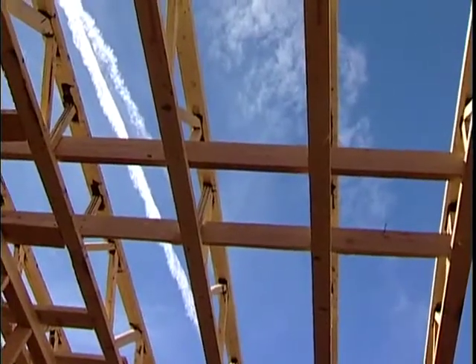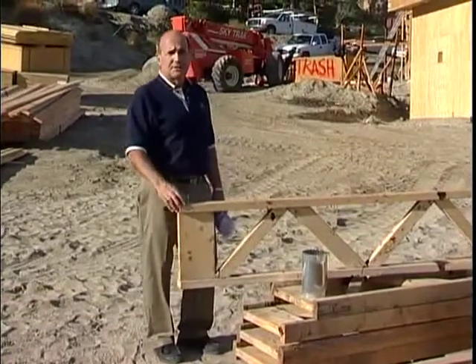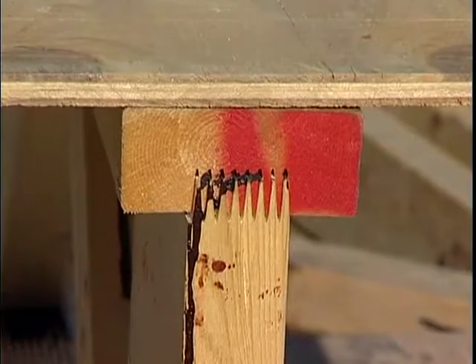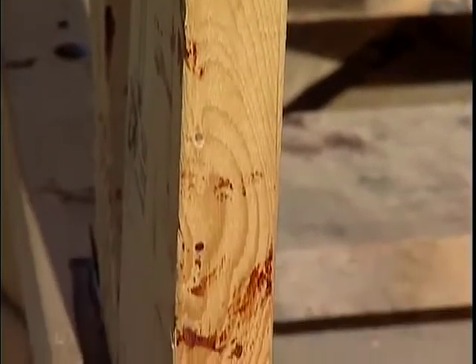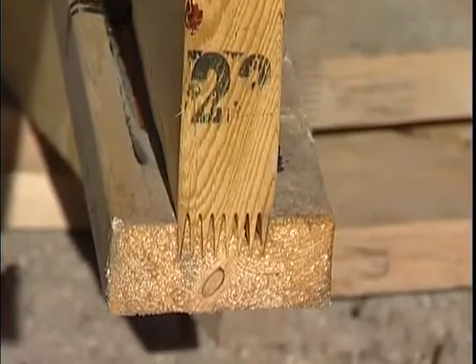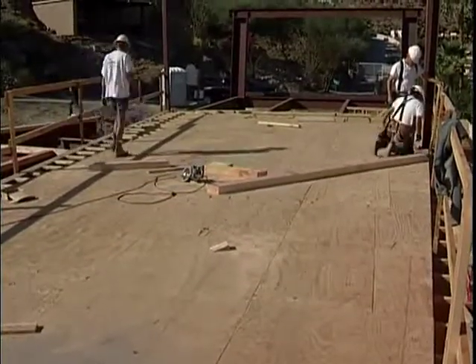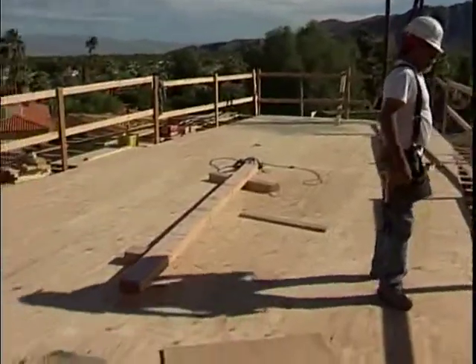Another advantage of this product is its wide surface. The subfloor — the plywood or OSB that is nailed to the joist — gives it a sturdy and much wider surface to nail into. When you walk on this floor, you're going to feel like you're walking on a solid floor. There's no give, no bounce, no squeak.